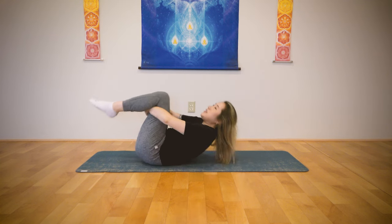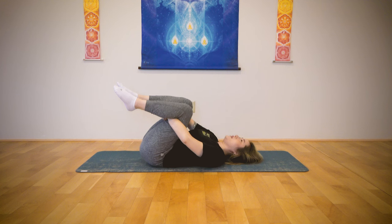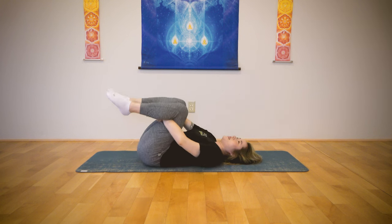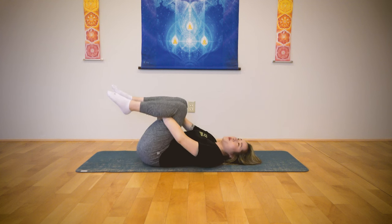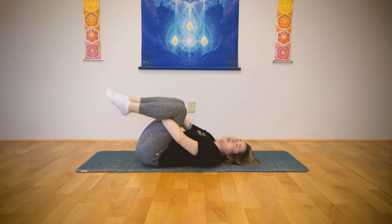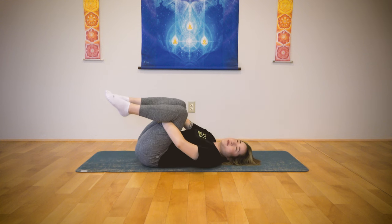All right, now lie down. Keep hugging your thighs. Rock side to side — like you're using your body weight to massage your lower back, your tailbone, hips. Breathe out. Rock side to side. You can feel your kidneys on your left side, right side, left side, right side. Use your body weight to push down and massage your lower back. Good, and stop.